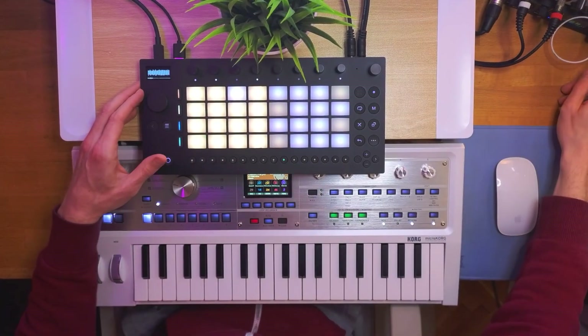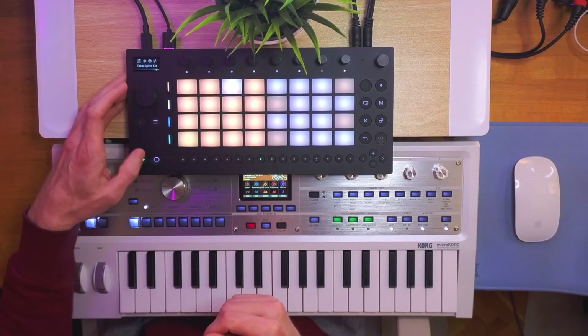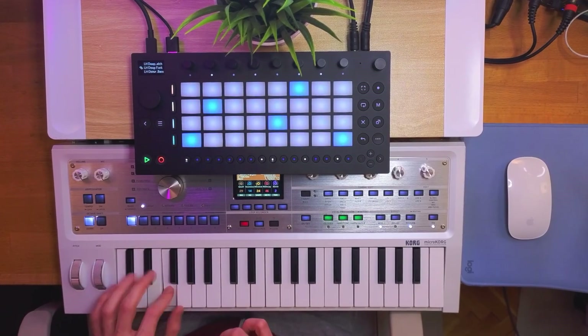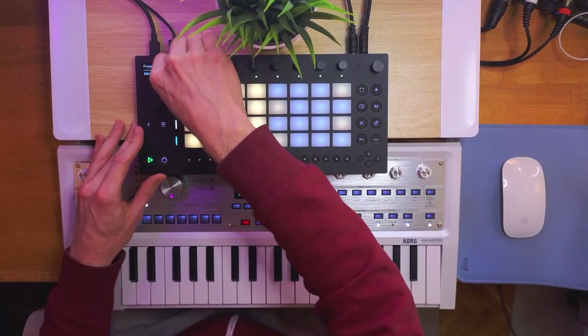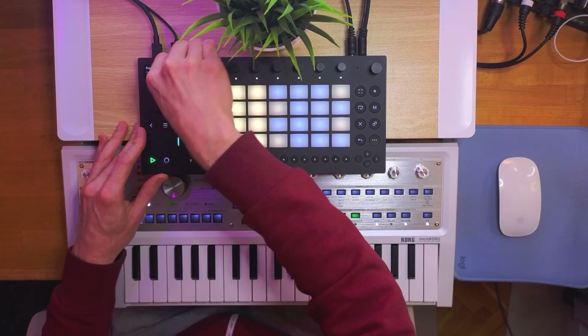For this beat I'm again using a custom sample I've created, a bass patch from my DriftWave pack, and drums from one of the stock kits. And with the capture button we don't even need to record the automation — we can just tweak the filter knob and hit capture whenever we hear something we like.